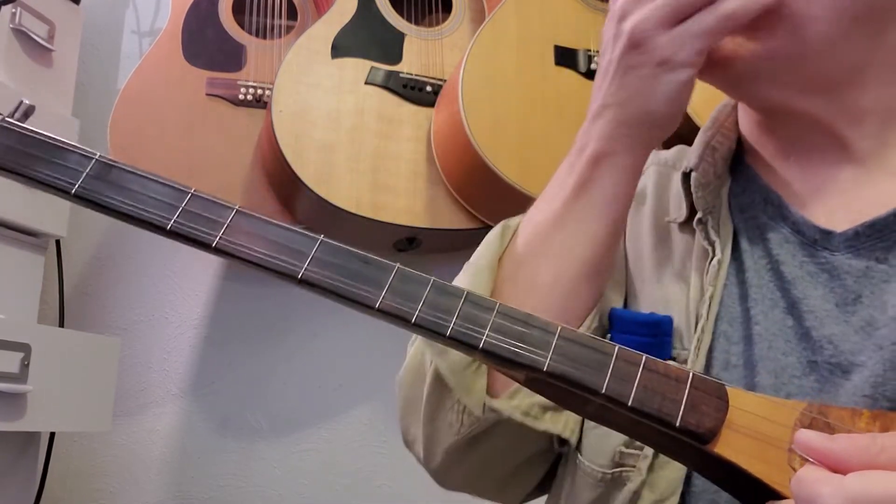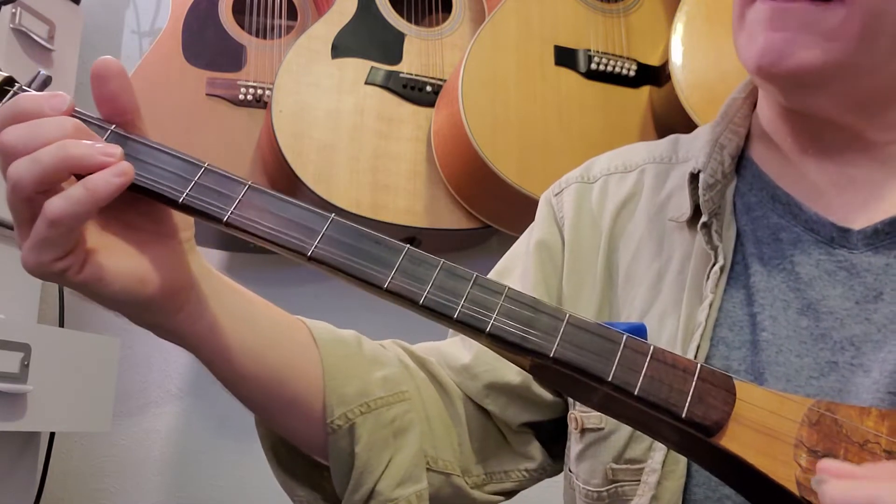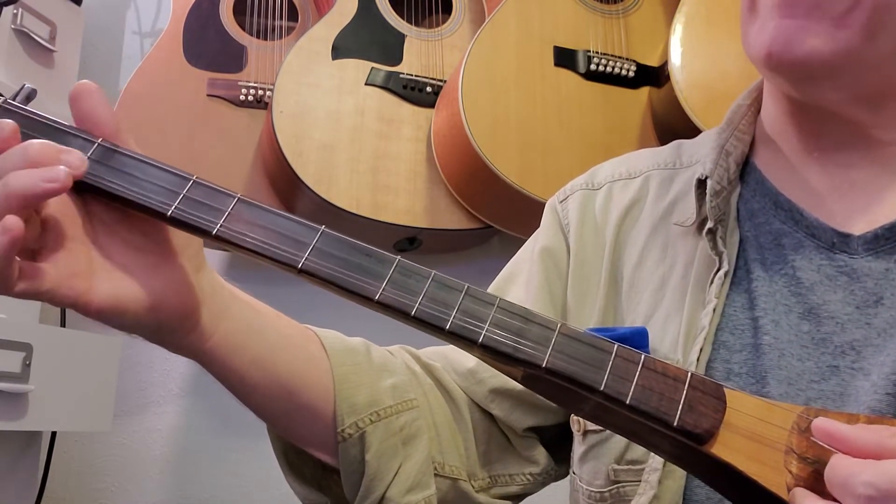I'm sure that was outrageously confusing, but let's go back and do it again. I'm going to go through the first line and just play it through slowly.